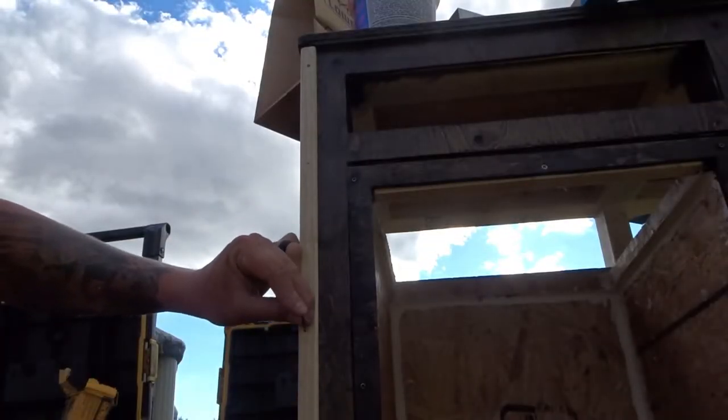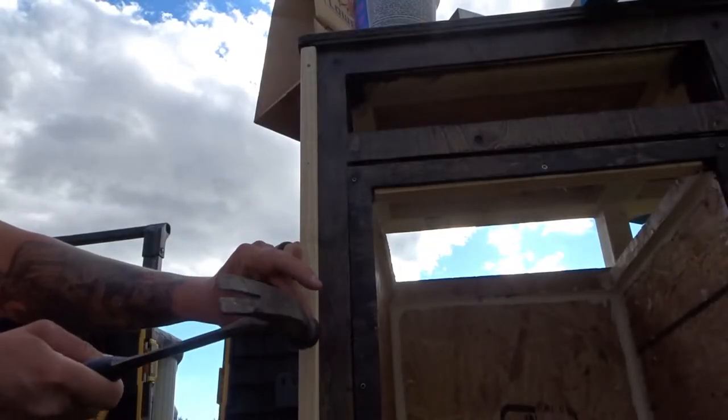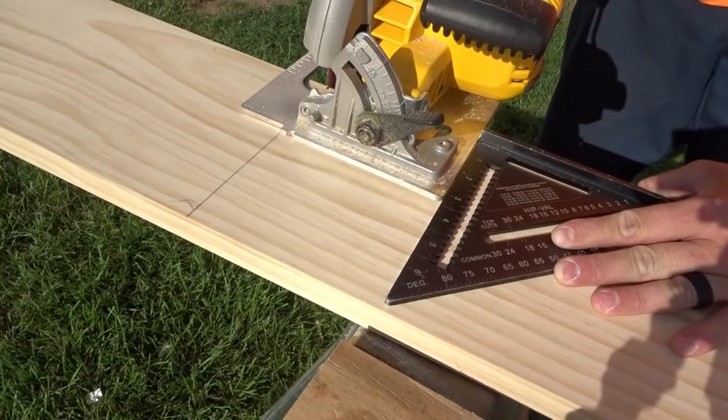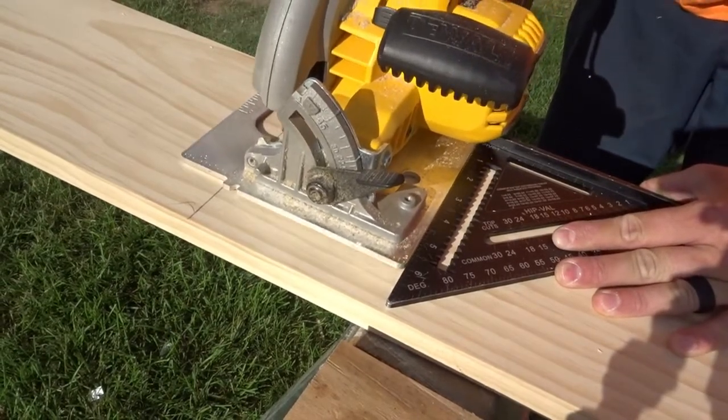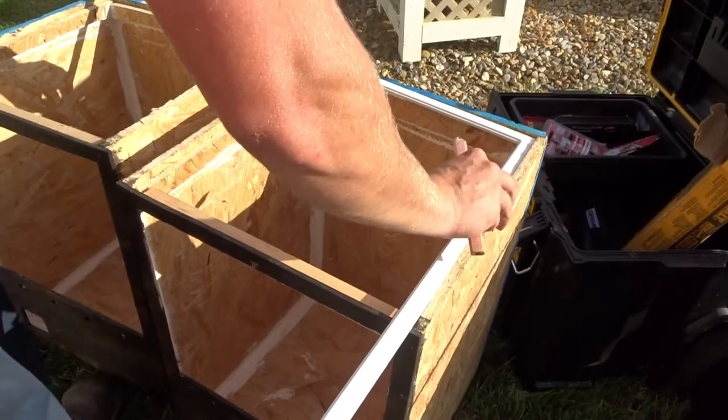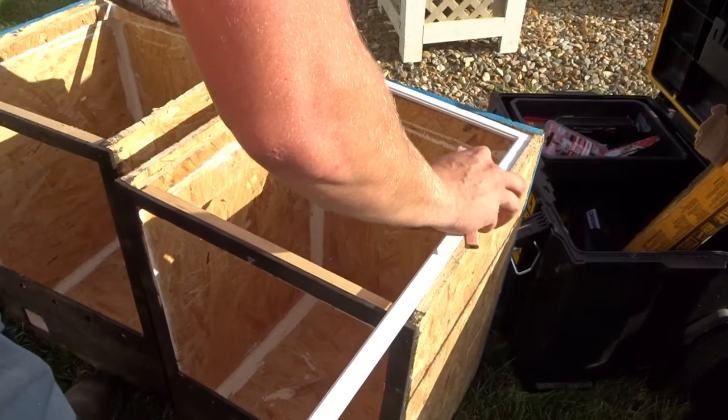I nailed the corner piece onto the stand and stained it after it was on. I then marked out and cut the panel for my lights — I'll stain this and secure it with fasteners later on. Now I'm going to make the tops of the tank using a window screen kit.